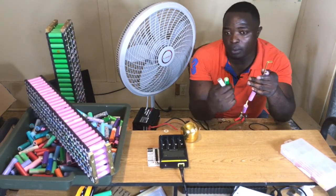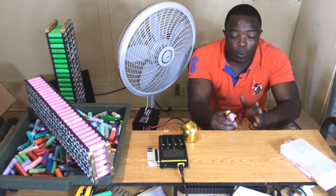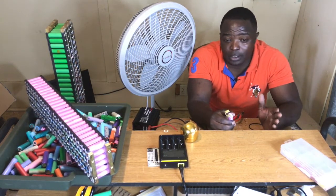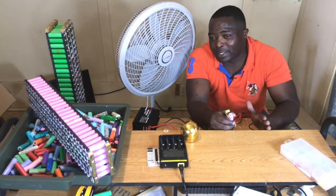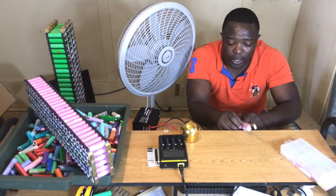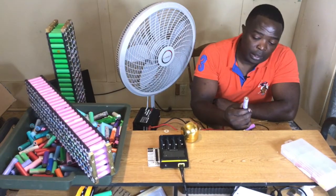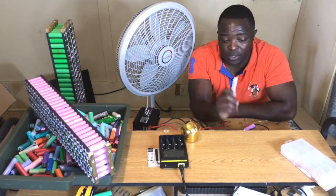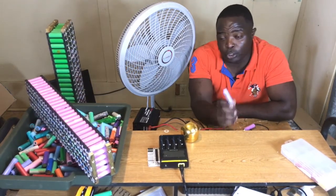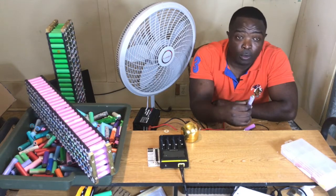If you need to build a battery pack, you first need to ask yourself a couple of questions: What do you want to power? If you just want to build a 24 volt pack, go ahead. What is your target, and for how long do you want to power it? That is when the testing of your cells will come into place, because you need to actually test your cells to know how many milliamps each cell has, so you can do your math and build a good pack that will fulfill your needs.